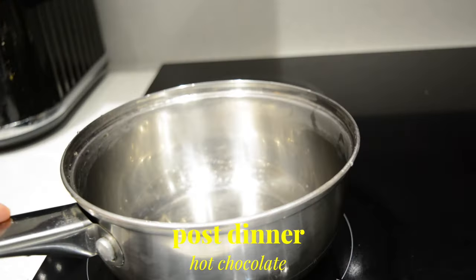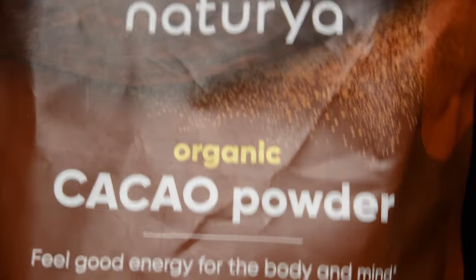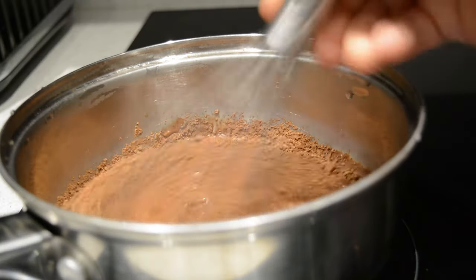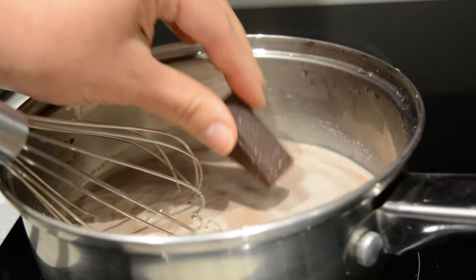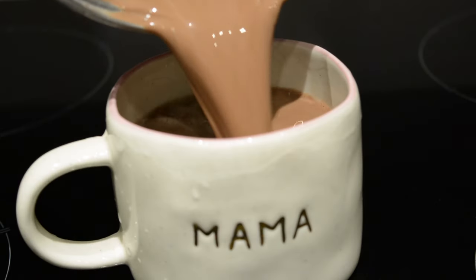The weather has turned so cold now so I think it's the perfect time for hot chocolate, so I'm making mine by adding some oat milk in a little saucepan. I then added some cacao powder, maple syrup and whisked it well. And to make this more rich and creamy I'm adding a small piece of dark chocolate and whisking again to make sure everything is combined. I then served it in my mug and this was the perfect end to my day.